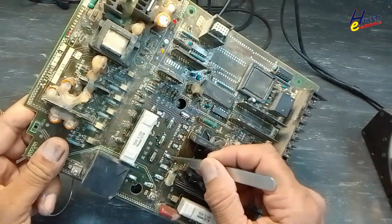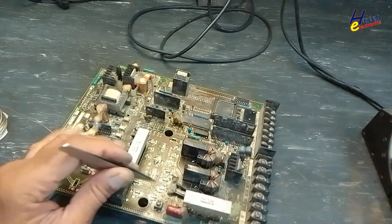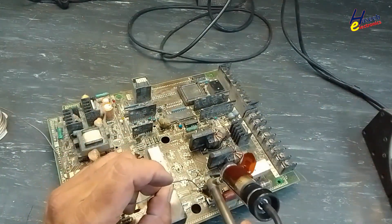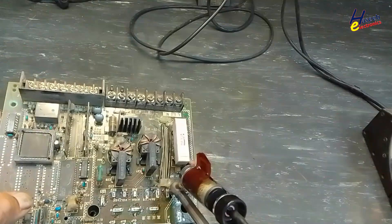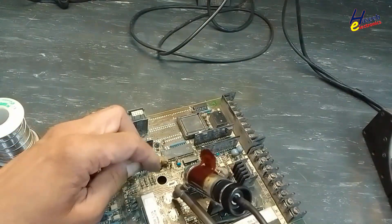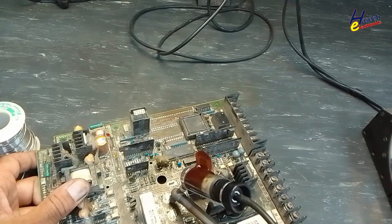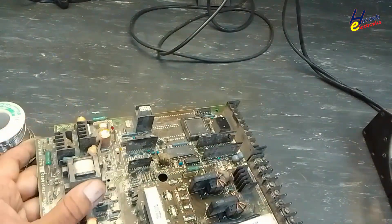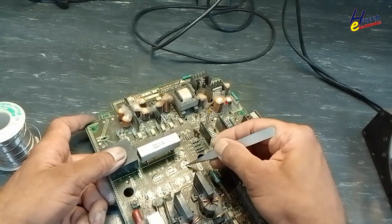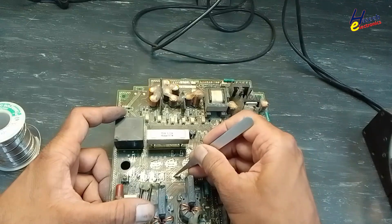One side of the pin is clear. The second side is clear. The second side is clear. The second side is clear. The second side is clear. The third side is clear.